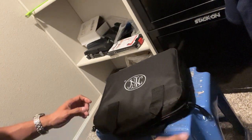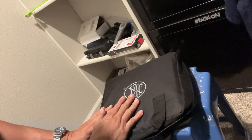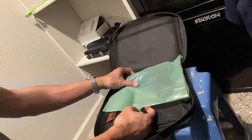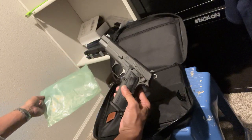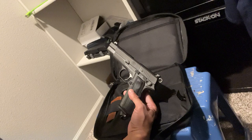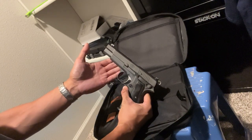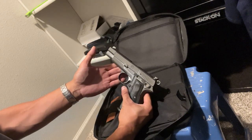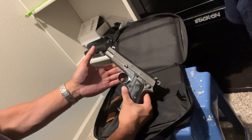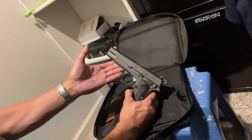This is the first look at this FN handgun — let's see what's inside the package. It comes wrapped in a green plastic bag. This is the FN High Power — don't get it confused with the Browning Hi-Power, which spells 'hi' as H-I, whereas this one spells it H-I-G-H. So there's a difference in the spelling.